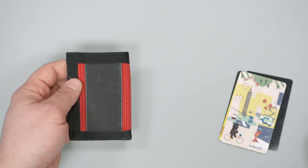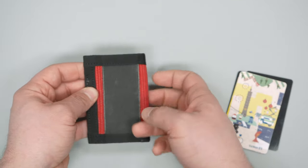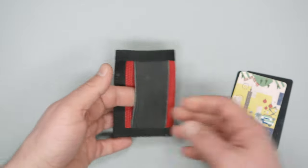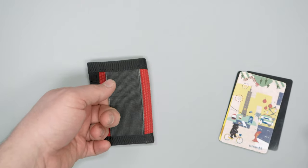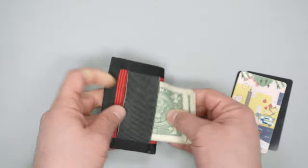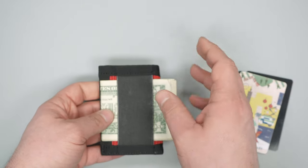The elastic isn't the easiest to put money in and out of. Pulling it out is pretty easy, but if you want to put it in, you've got to hook your finger underneath it and slide it in. It's definitely a two-hand job, which isn't the end of the world, but something you'll notice if you're getting in and out of it every day.